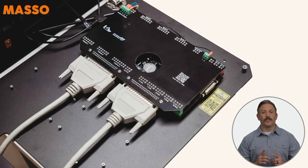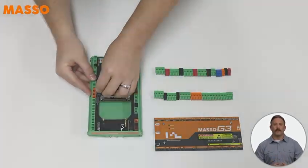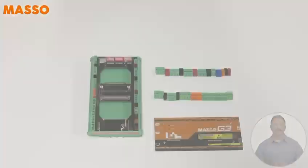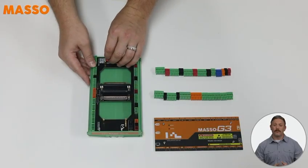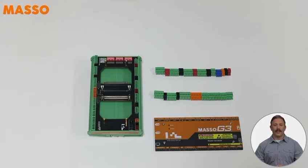Let's move over to the machine side module. Take those two optocoupler ICs you removed earlier and install them here. Just make sure the small dot on the IC lines up with pin 1 — it's important for proper operation. You'll notice a set of small DIP switches. These let you turn pull-up resistors on or off for each input without needing to wire anything extra. Ensure these are all turned to off.